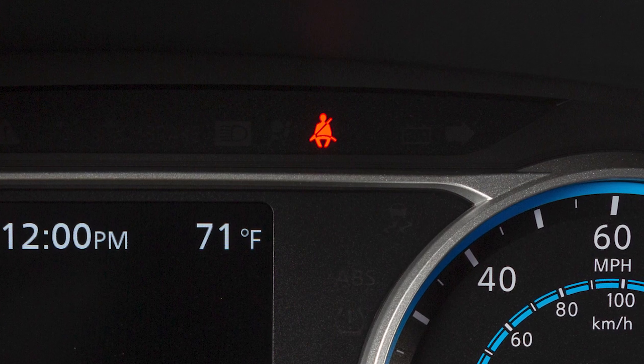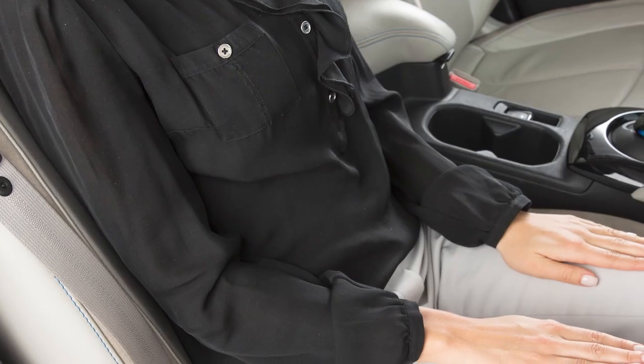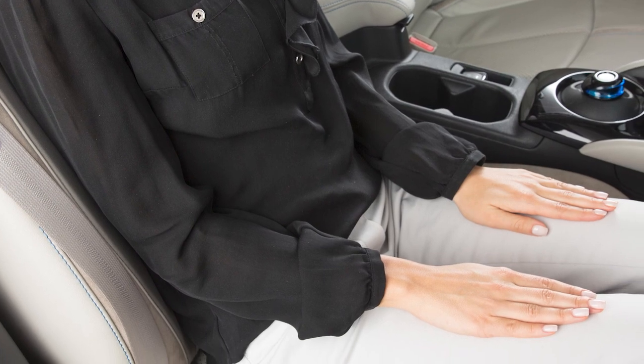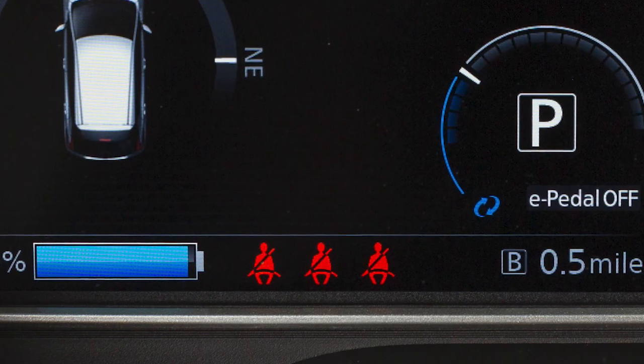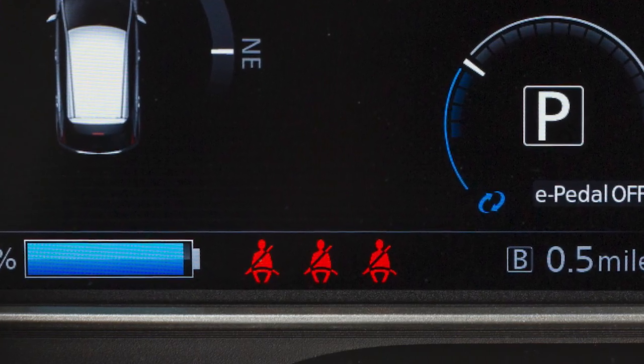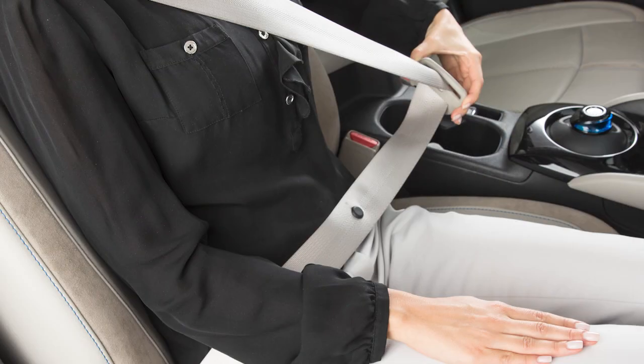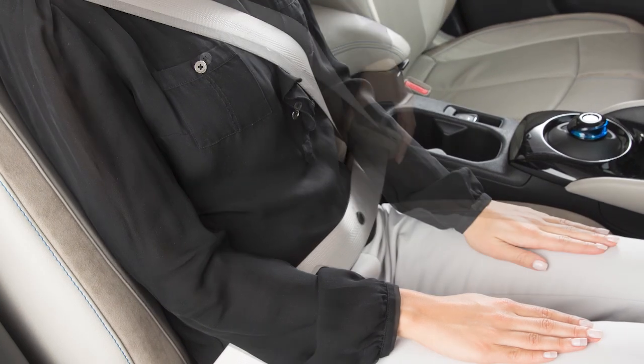The seatbelt warning light may also illuminate if the front passenger's seatbelt is not fastened when the front passenger's seat is occupied, or if a rear passenger's seatbelt is not fastened. It will not go on for a period of time after the vehicle is turned on, allowing time for passengers to buckle up.